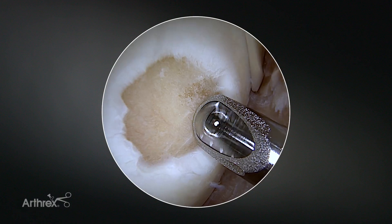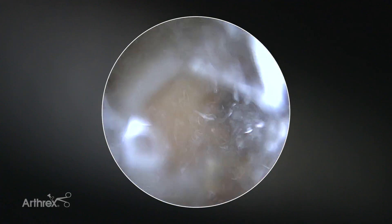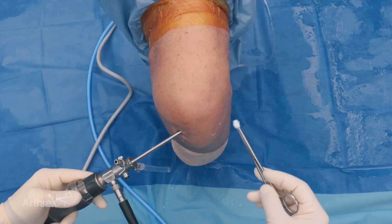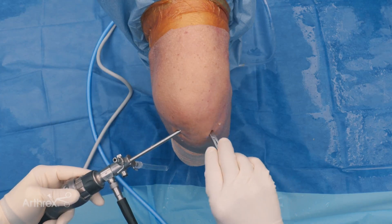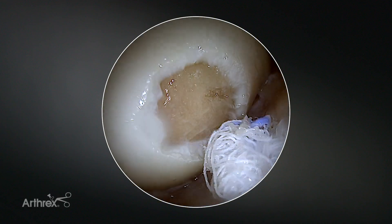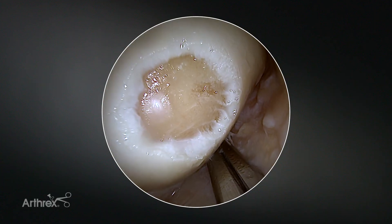Final checkup of the joint and then you stop the water influx. With your shaver device it is very easy to dry out the joint just like that. For optimal drying out of the joint you can take a regular tissue swab, go gently into the joint, and then dry out the lesion to have perfectly dry conditions.